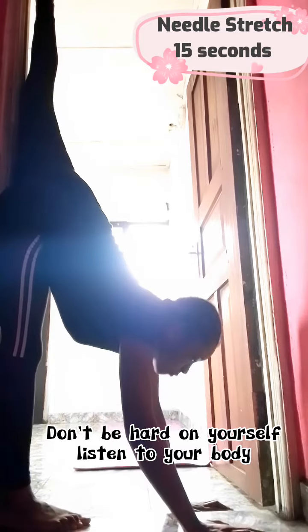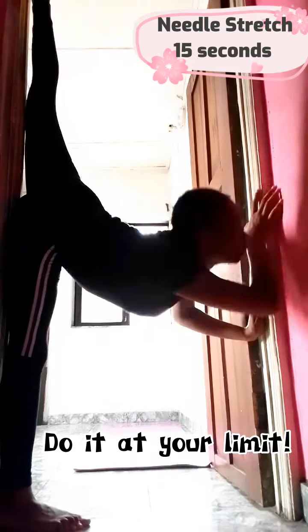Now go to a door and do a stretch — try to walk yourself up, but if you can't go all the way up, hold where you feel a stretch. Hold for 15 seconds.